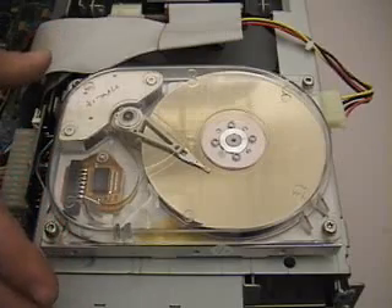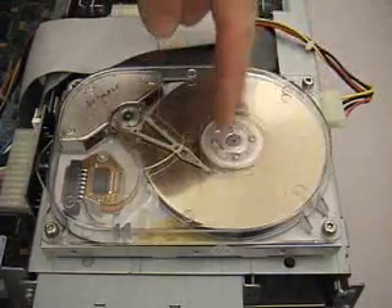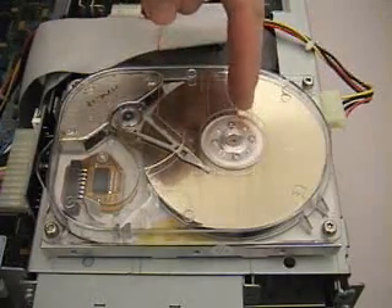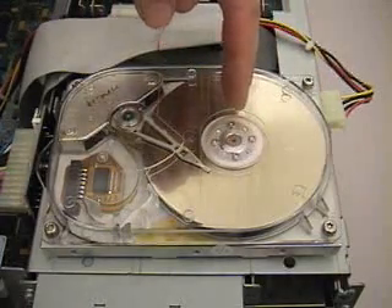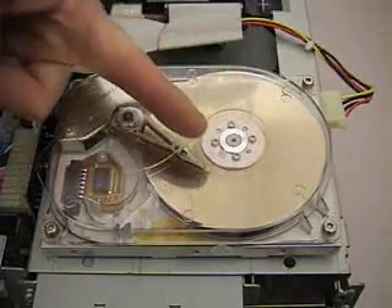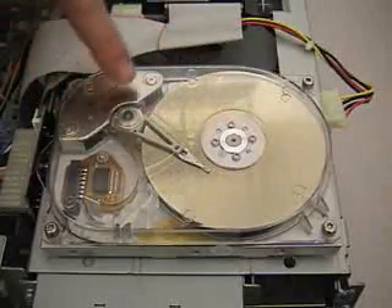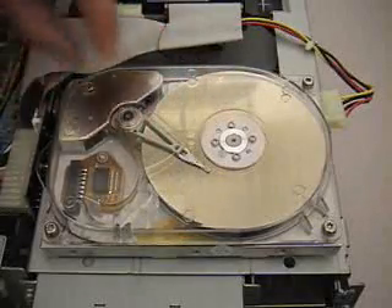What we're looking at here is a typical hard disk drive found in your computer. This is the disk and the spindle motor, which is basically a three-phase AC motor, also known as a brushless DC motor. Here's the magnetic recording head. It's held on an arm, which is essentially a radial actuator, activated by a voice coil motor hidden here beneath this magnet stack.